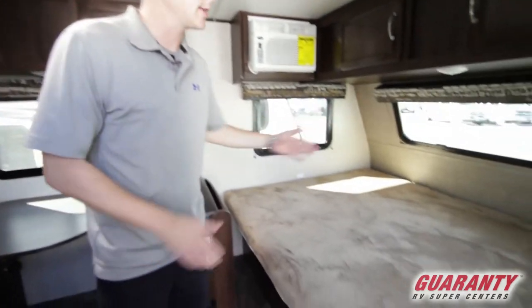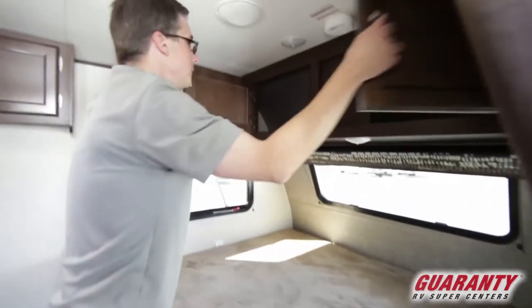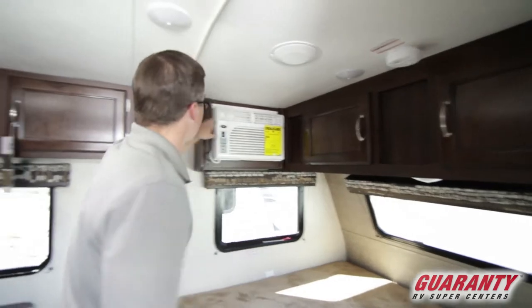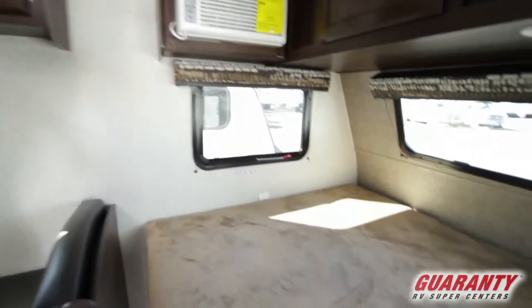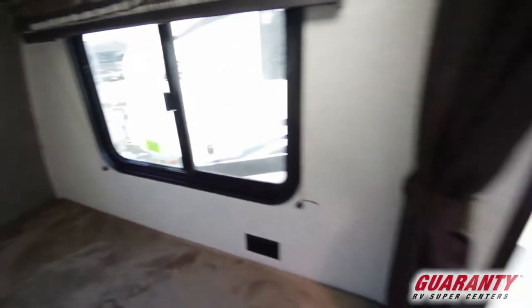This trailer's got the bed up front — it's the east-west bed. We've got storage above. We've got our AC across from us, and it's pretty cool. We've got windows all the way around up in this front bed area. It lets in lots of light and makes it feel nice and open.